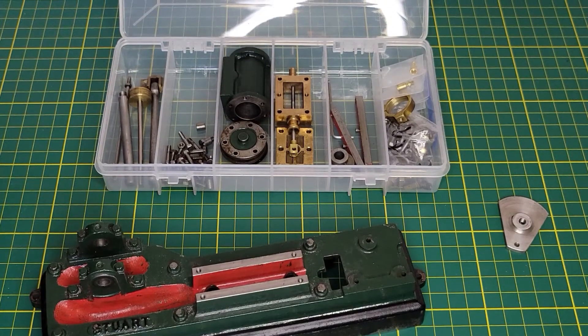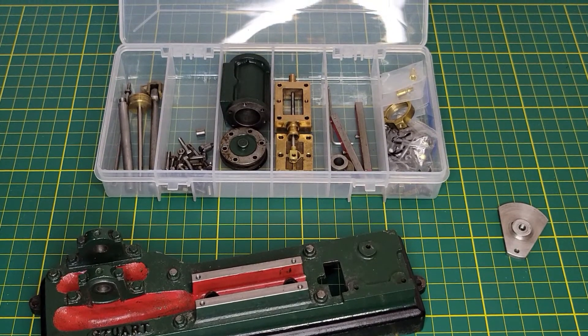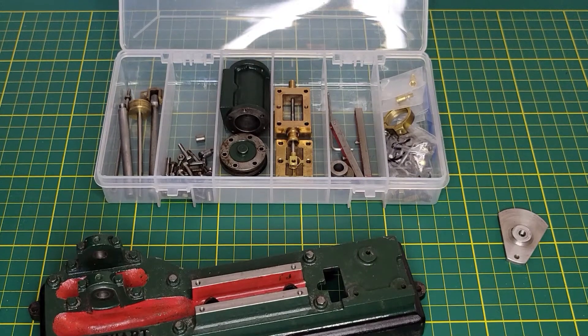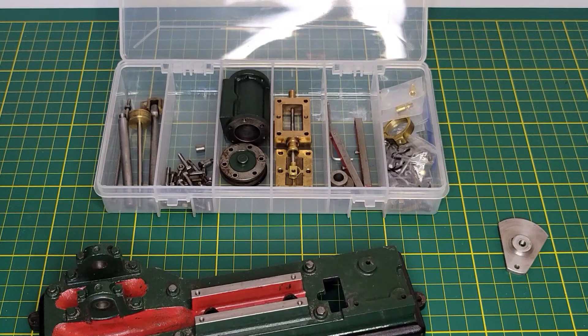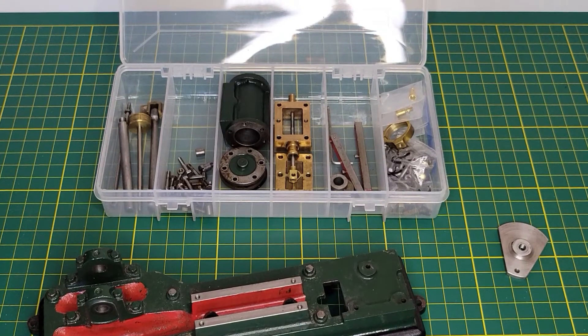Hello and welcome to Jim's workshop. Today we're going to do part three of my Stuart S50 repair and rebuild video series. I will call this one 'making some new parts.'